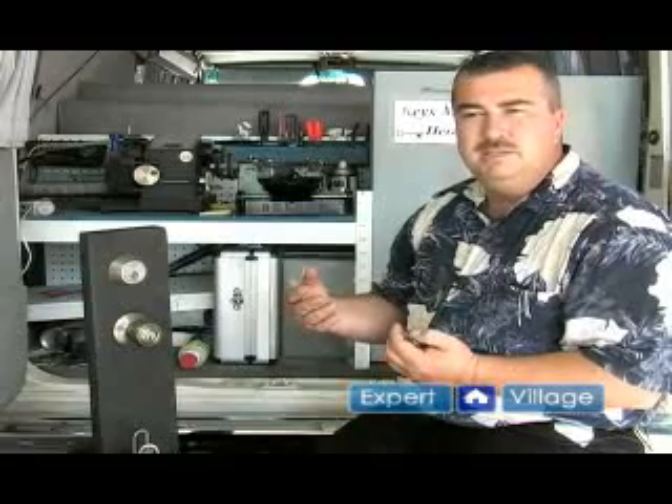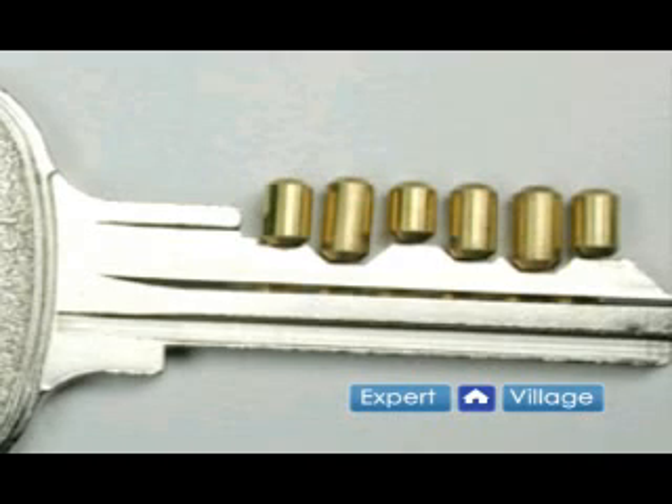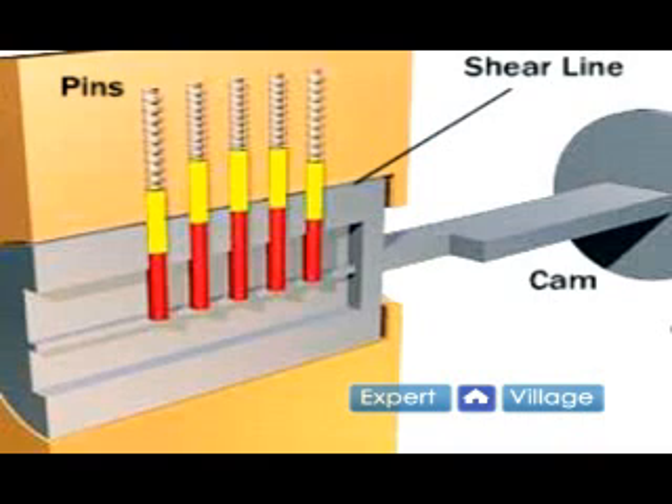The pins come in various heights depending on the groove cut in the key itself, and those can be changed so that your old key doesn't work and a new key does. The springs basically sit on top of all of the pins and put tension down on them to keep the pins down at all times, and then when you put your key in, it allows everything to line up nicely and lets the lock work properly.